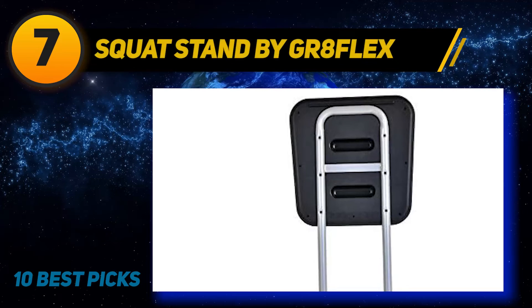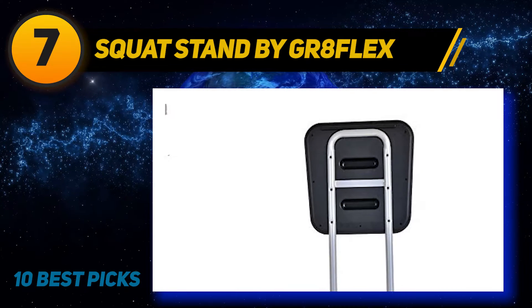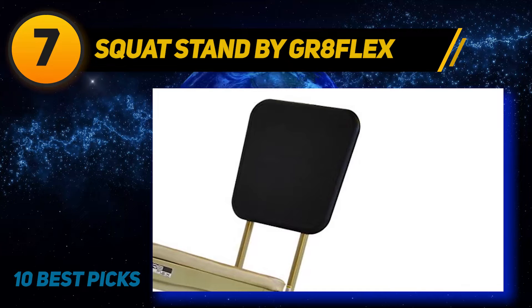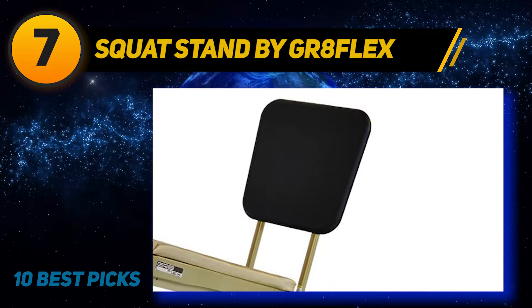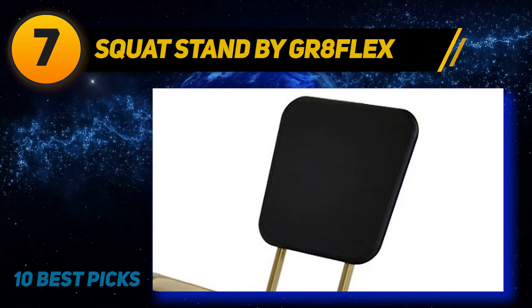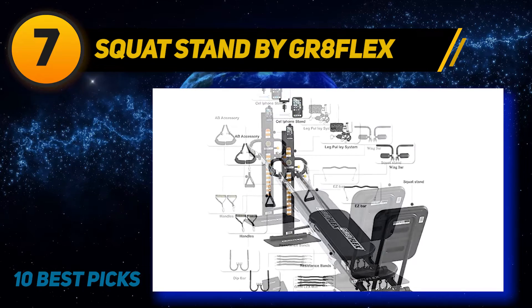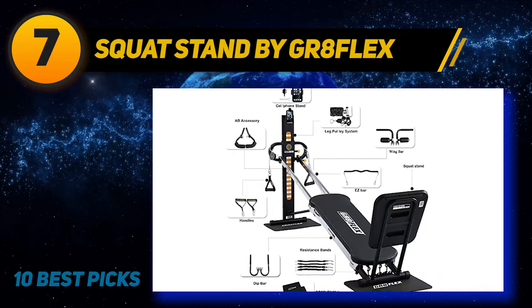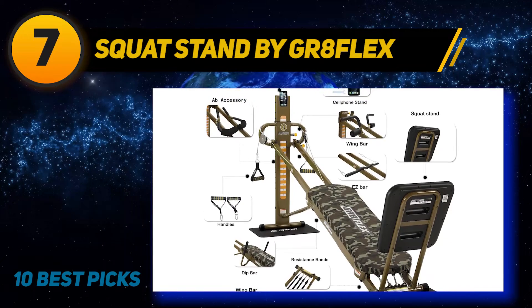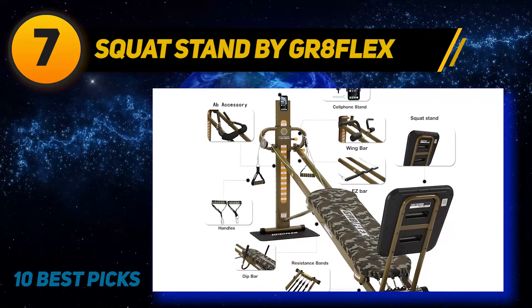Coming at number 7: Squat Stand by GR8 Flex. If you are a gym addict, this squat stand is built to deliver on your expectations — think about how you want your squat stand to be, the features you want it to have, and the performance you expect. The quality is top-notch, and the metal used feels thick and strong. Also worthy of mention is the packaging, which makes it appealing to the eyes. While installing, make sure you screw the bolts very tight for maximum security. The height is impressive and it also looks wide — height and width are two great features that make it ideal for the squat stance.